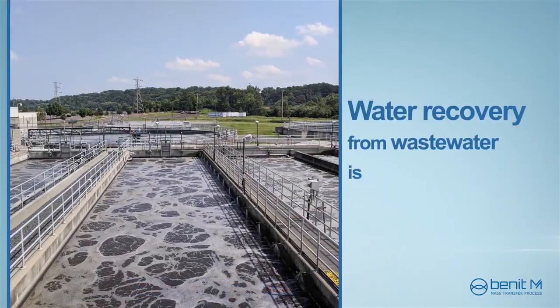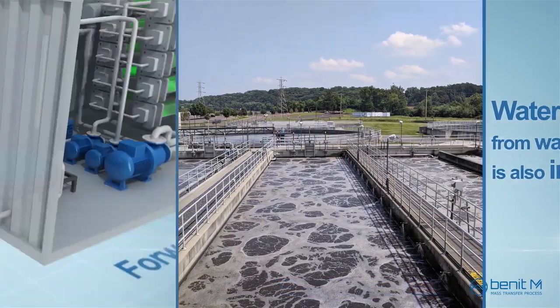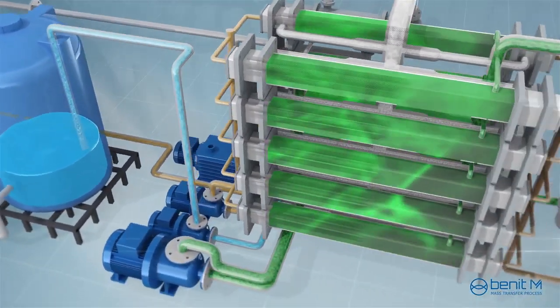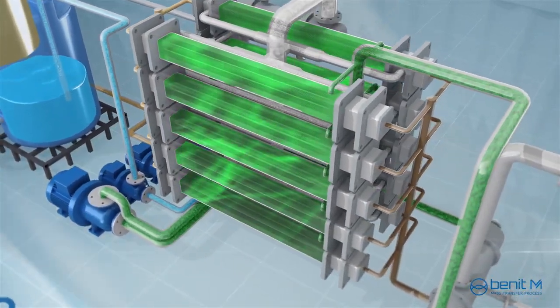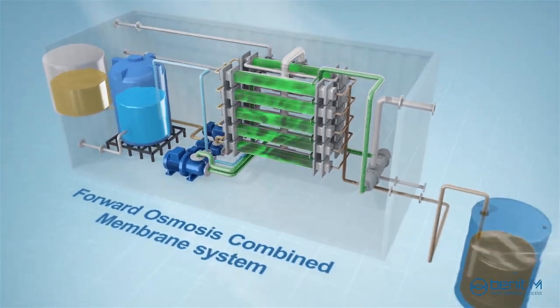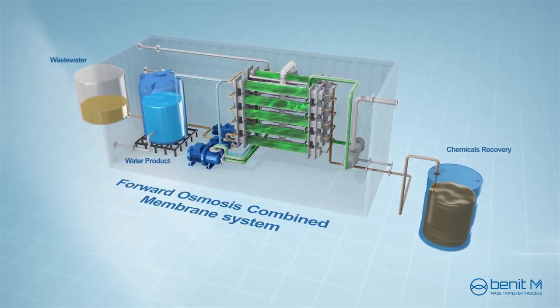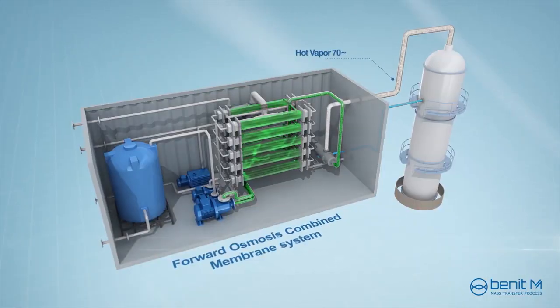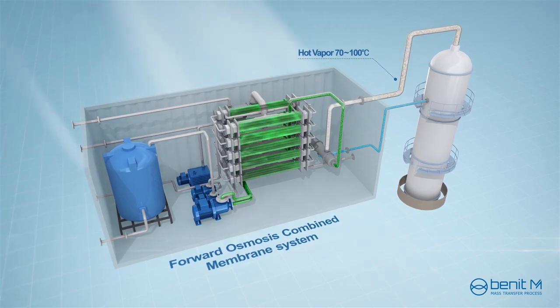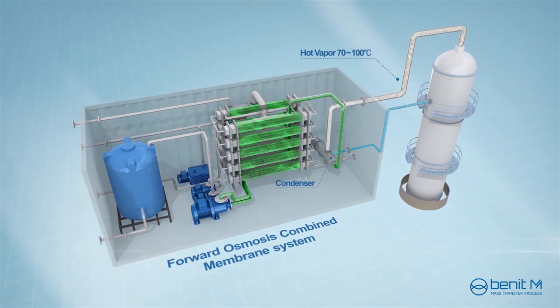Water recovery from wastewater is also important, particularly for chemical and petrochemical plants. The water can be obtained as the product and valuable chemicals can be recovered to minimize chemical loss. When this technology is connected to a desalination process, the heat can be recovered from the overhead vapor of the distillation column.